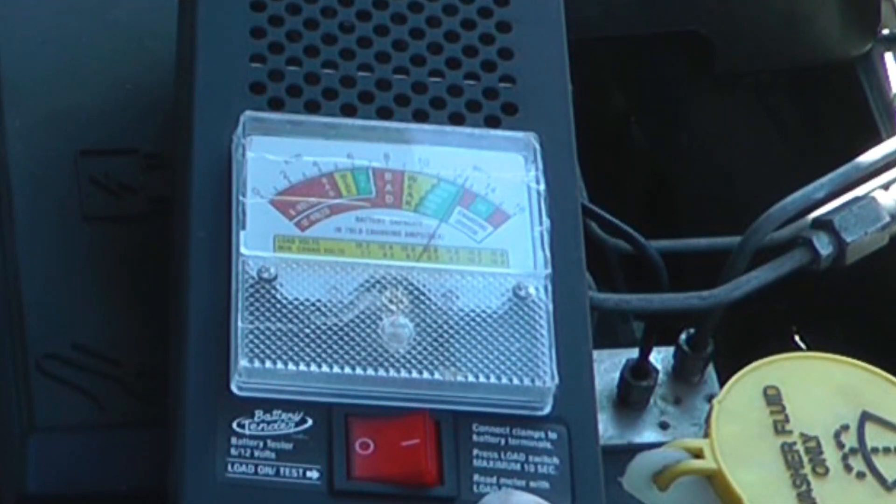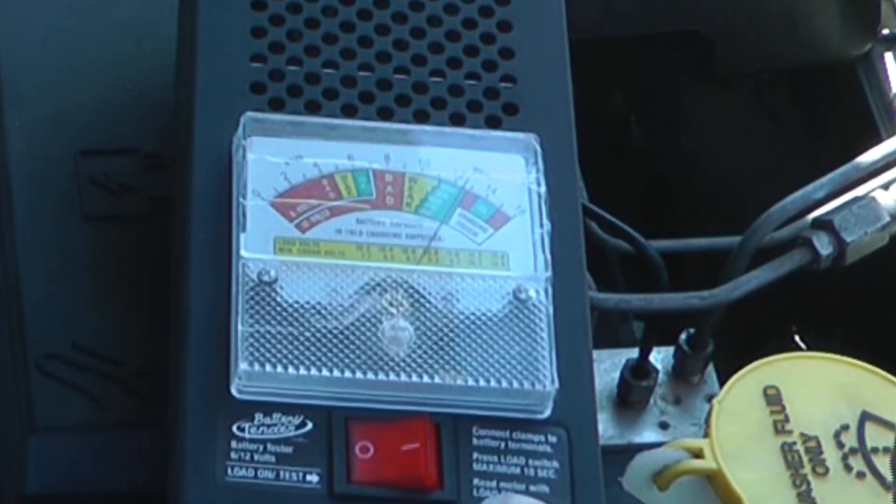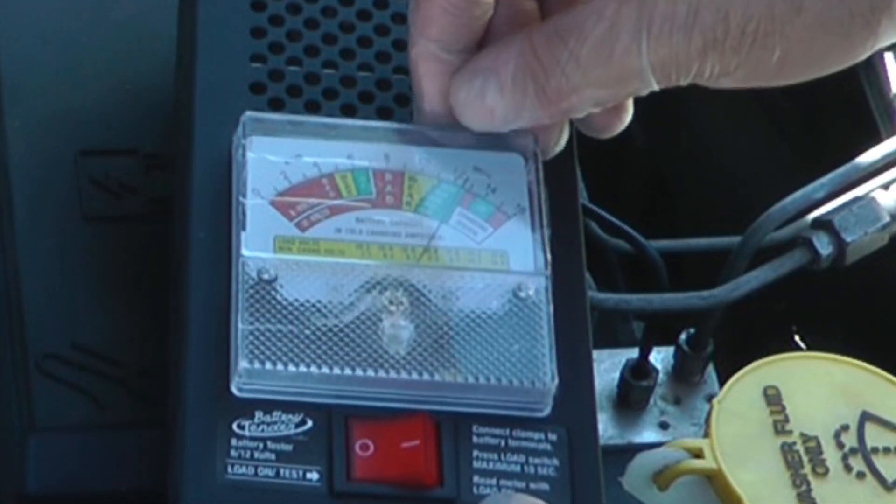I have a voltmeter running all the time that tells me what the charge is doing when the car is running and when it's parked.